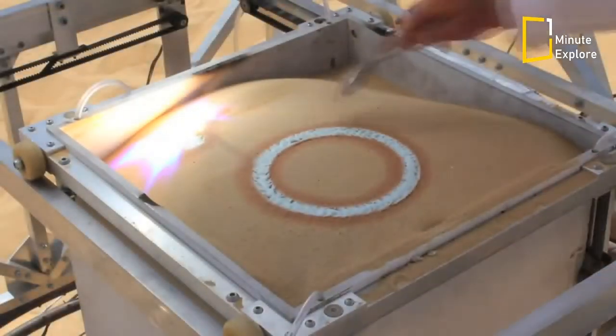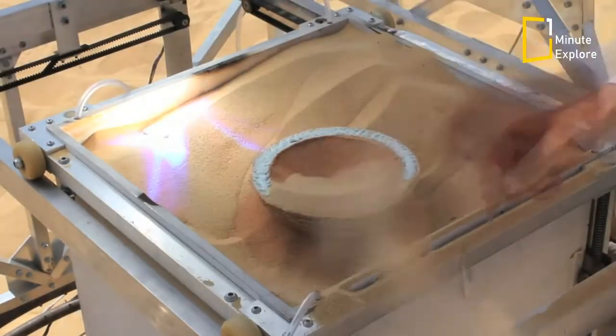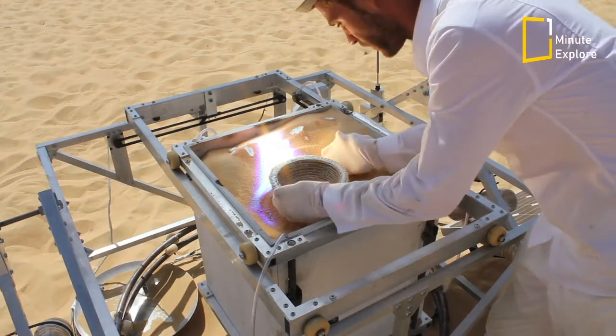Once all of the layers have been melted into place, the piece is allowed to cool and dug out from the sandbox.